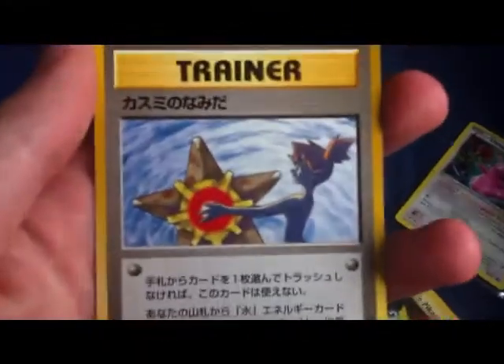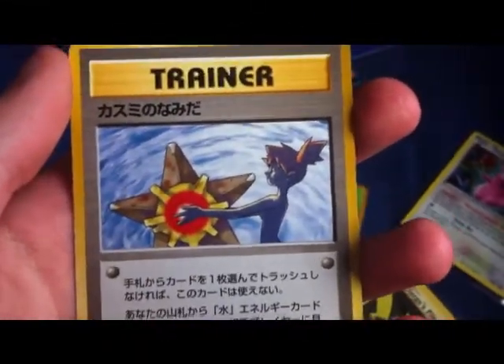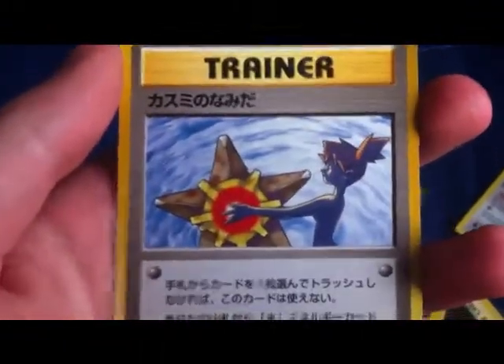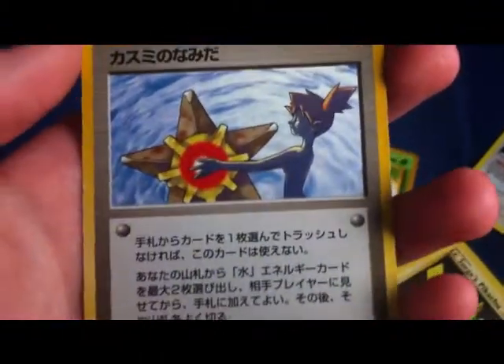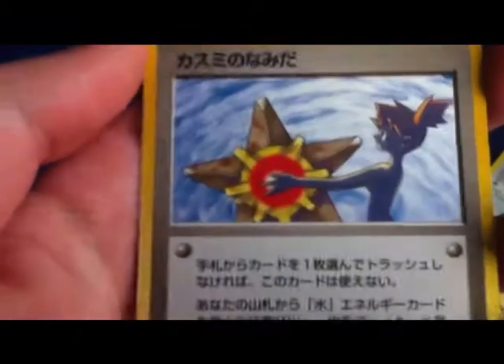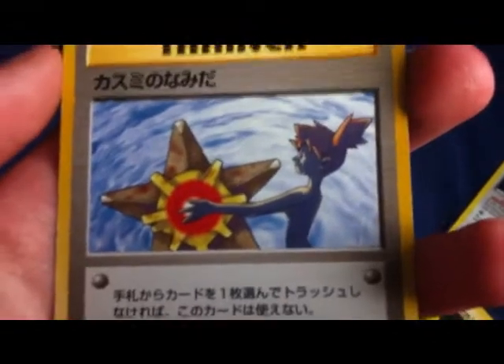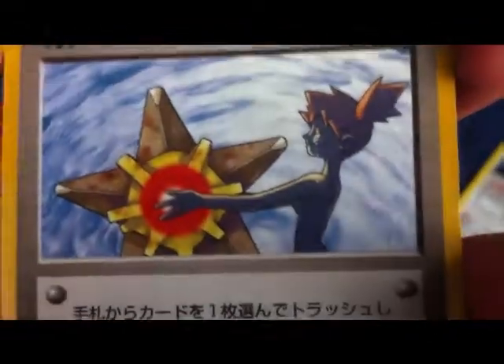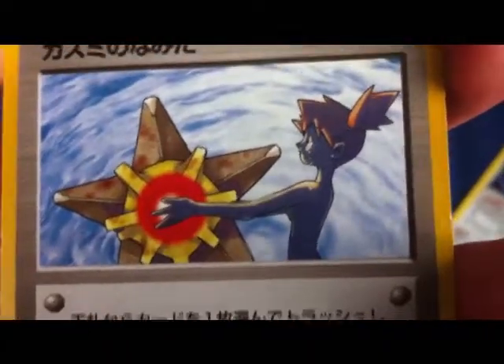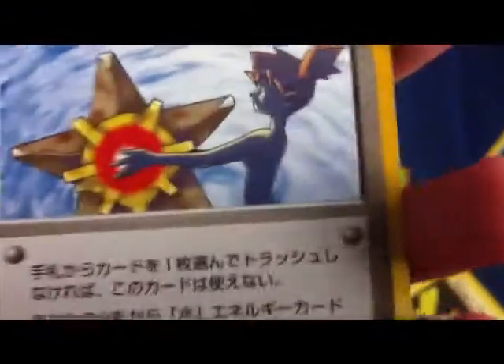And then this one is the band card: Misty's Tears. If you look at the artwork for the English version it is completely different — it's a Squirtle covering Misty's eyes when she's crying. But in this one, obviously they're sensitive because Misty is crying, but hello — she's naked. She's very much naked. And that was eight pounds.